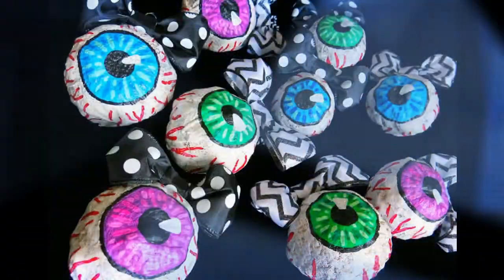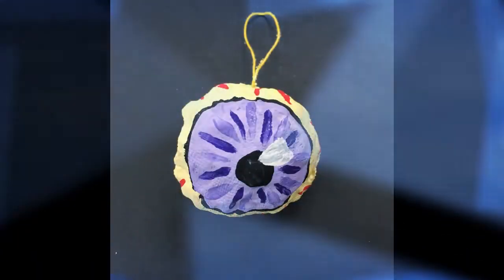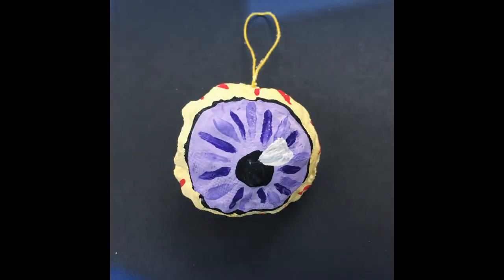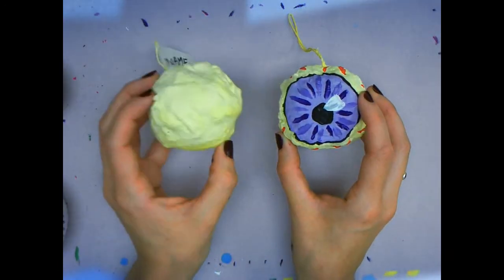Plaster Eyeballs, Round 2: Painting. We will find out today how we will add color and paint to our eyeballs. Let's find out how we will paint our eyeballs today.